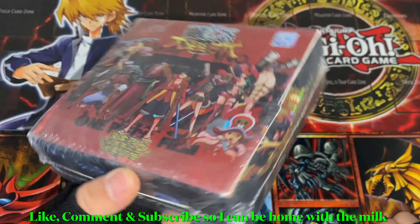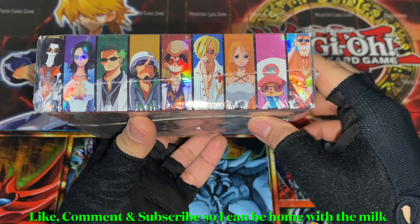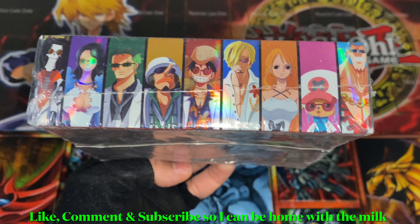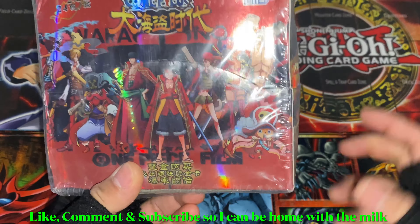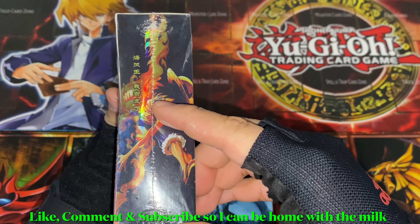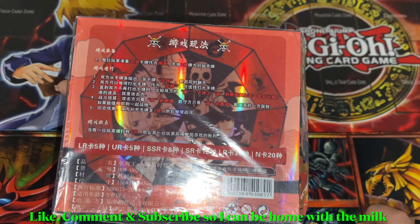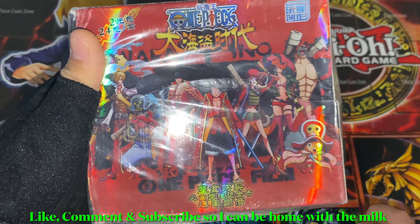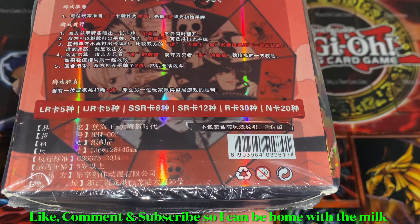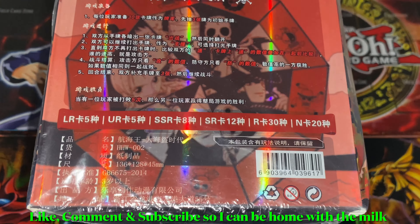On the front there's Luffy doing the red hawk pistol, then there's the crew. This is kind of confusing — this is Film Z but the outfits are the Film Gold outfits. Maybe they combined cards from both movies. There's Ace and Luffy using one of Ace's moves. I'm calling it Film Z just because of the front. Even though they're unofficial, the cards are insanely good looking. I don't know if anybody plays them — I don't care, I just collect them.